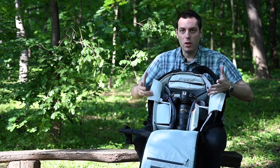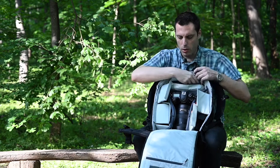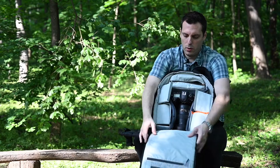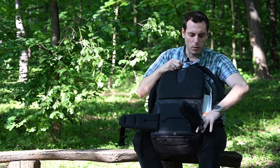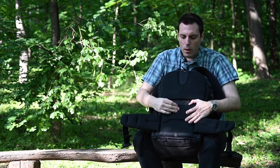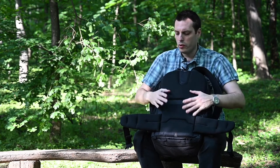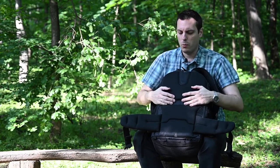As you can see, you can put a lot of your gear inside this bag — you can even put an additional camera body. Also on the back you have a system for minimizing perspiration when you use this backpack in extreme weather conditions when it's very hot.